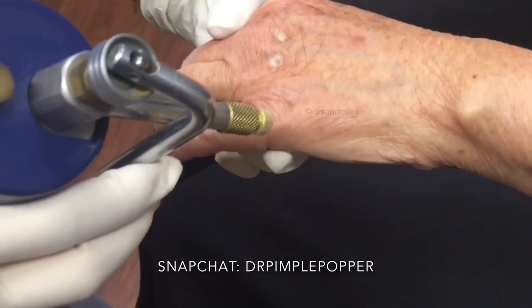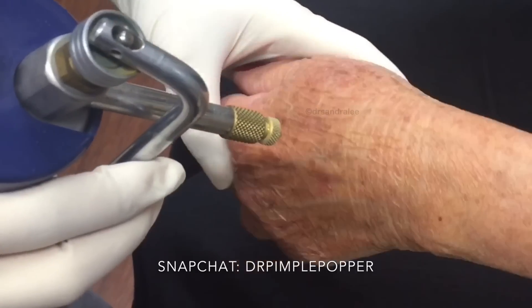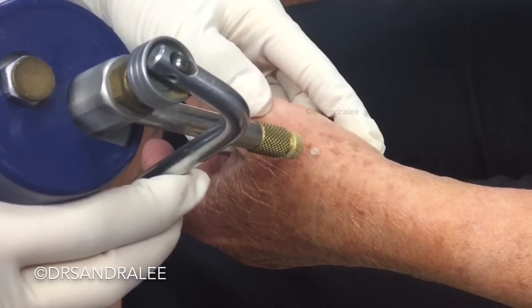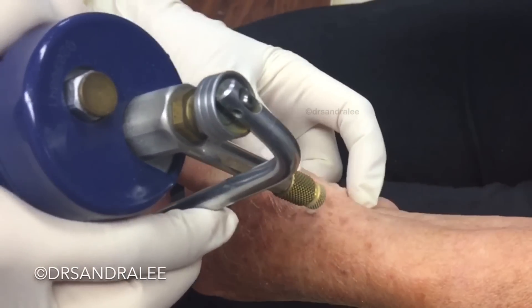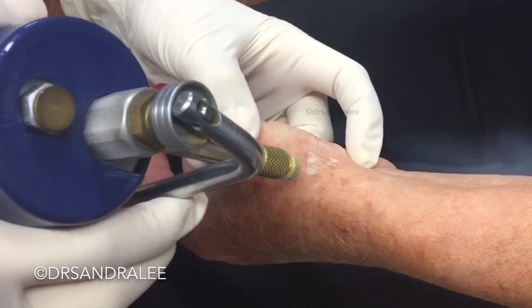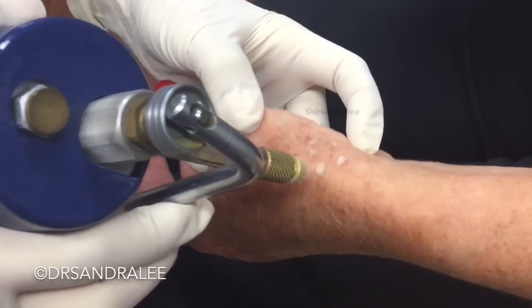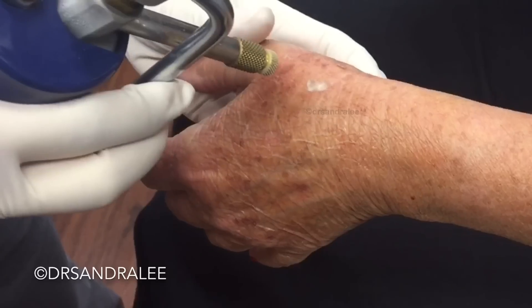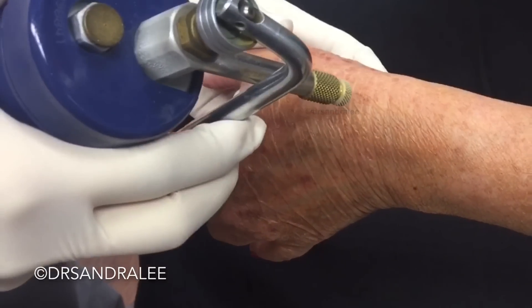We're just trying to get the ones that look darkest. If you wanted to improve the whole general area, you could do even a light chemical peel — the whole area would peel. If you still have brown spots here and there, you can do a chemical peel to peel the whole area.